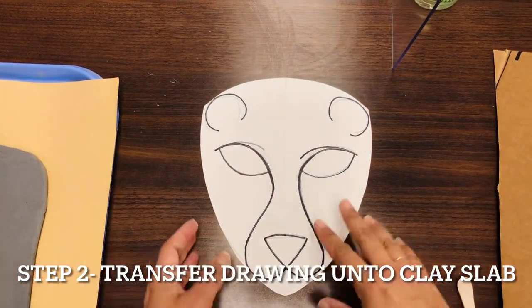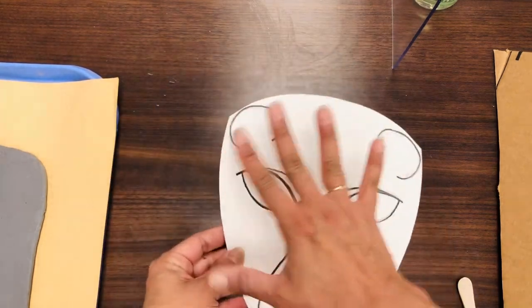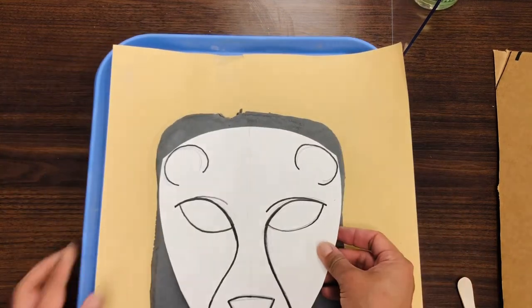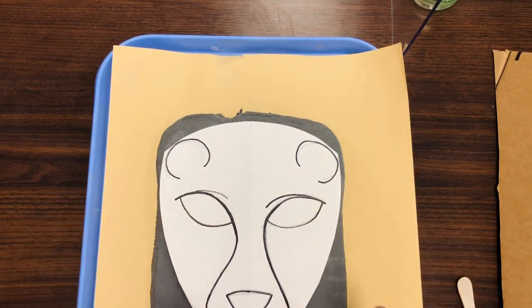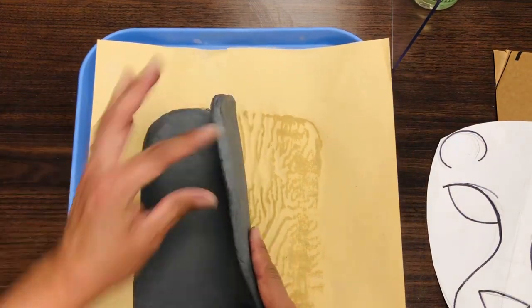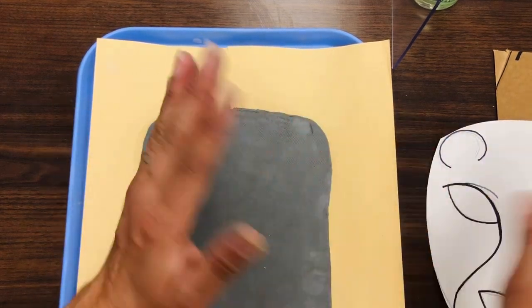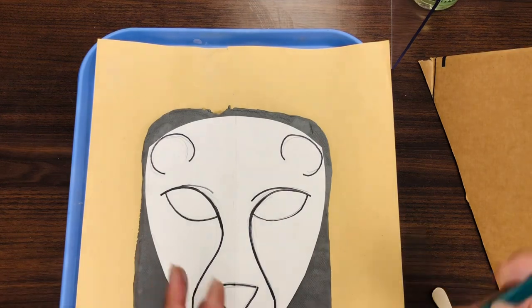Once you are done drawing your mask template, make sure the size of the mask fits your slab. If it's too big, measure it with your slab. A slab is a piece of clay that has been flattened. I made ours a little bit thick so that when you press on it and drape it on your structure it doesn't fall apart. Clay can be very delicate so you have to be gentle.